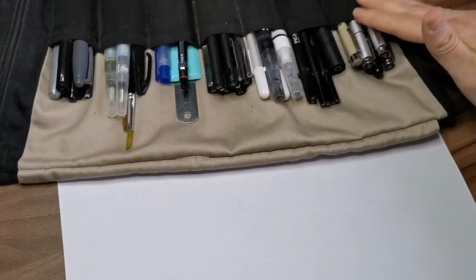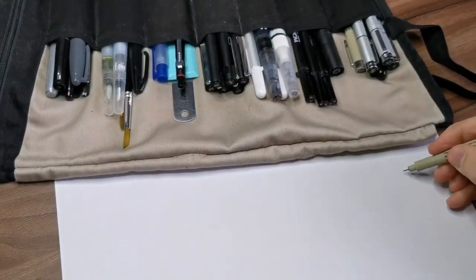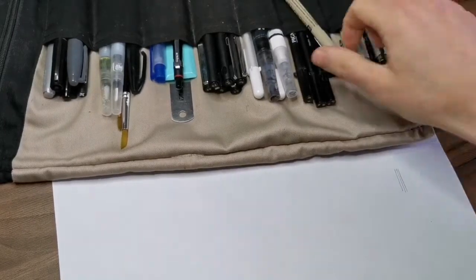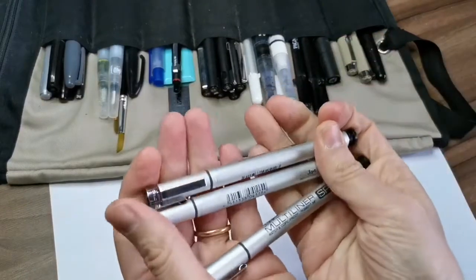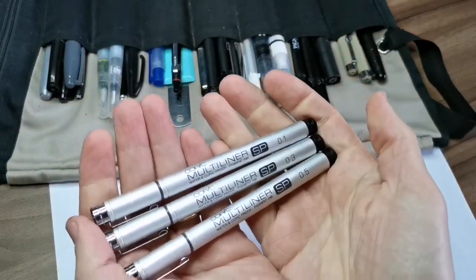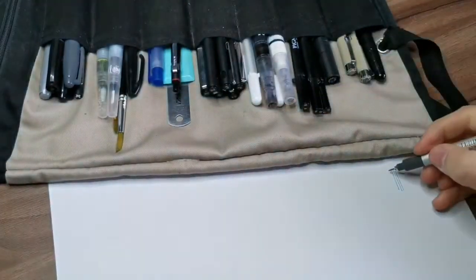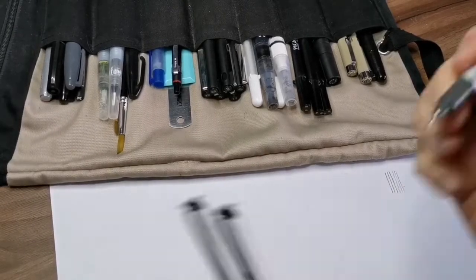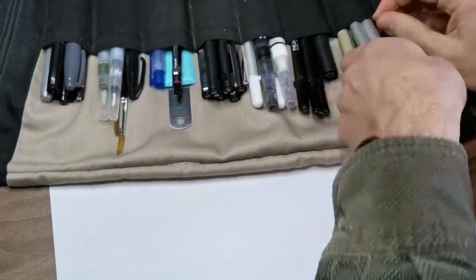I carry the tools with me in my bag all the time so I can work on my sketchbook. First we have the liners. The Micron is the one I've been using for the longest time — I use mostly a 0.1 liner for almost all my line work in sketchbooks. I also have the Copic multiliner because I was trying to be more eco-friendly and work with rechargeable liners — great quality. Both have permanent, water-resistant ink so I can watercolor over them.